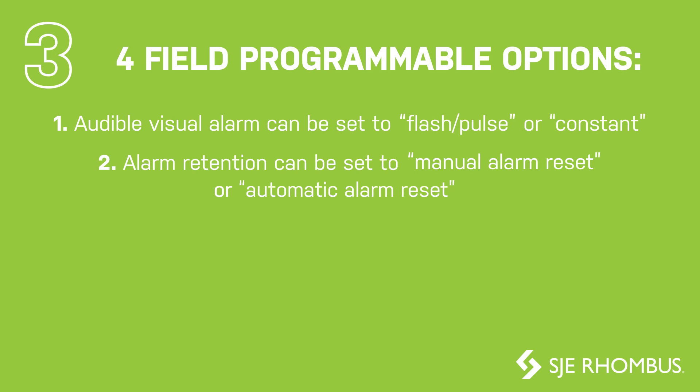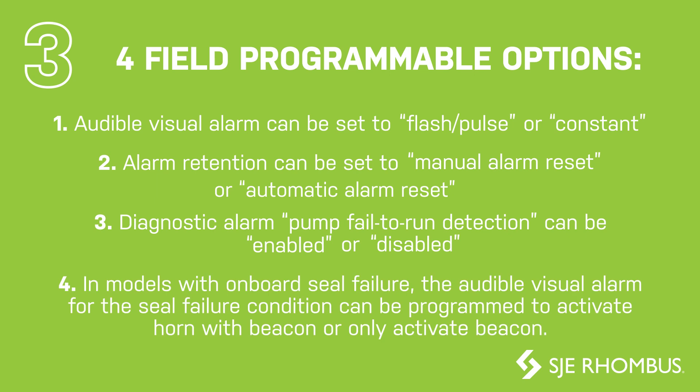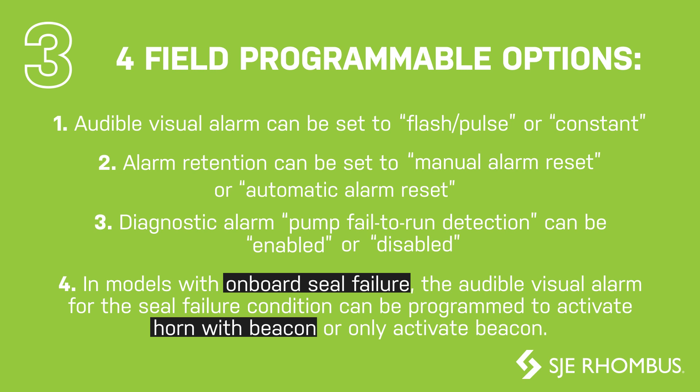Number two, alarm retention can be set to manual alarm reset or automatic alarm reset. Number three, the diagnostic alarm pump fail-to-run detection can be enabled or disabled. Number four, in models with onboard seal failure,